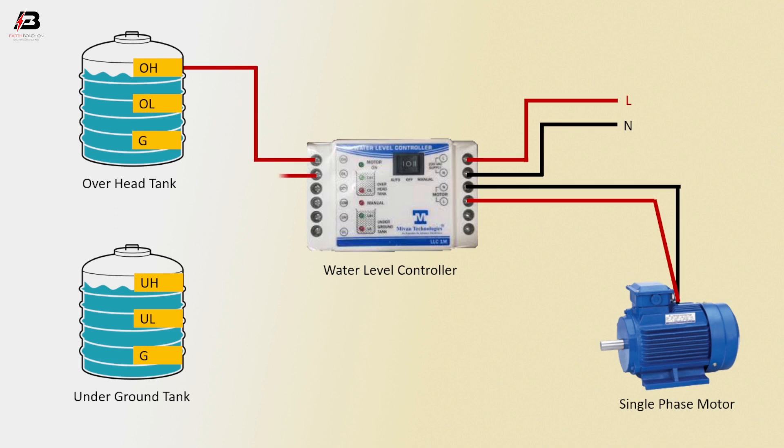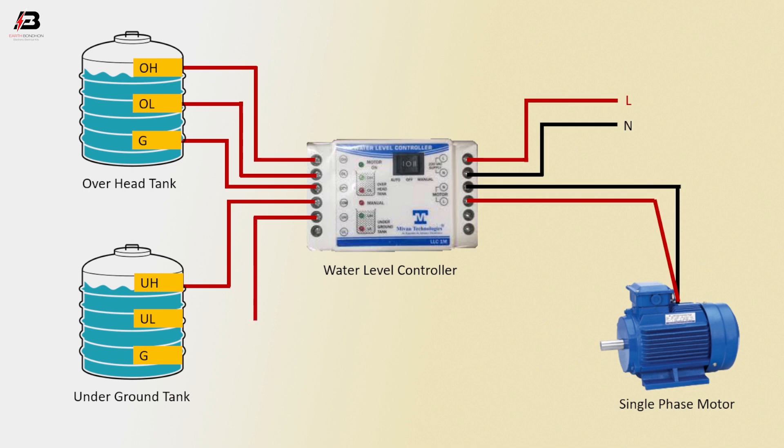Water level connection to overhead tank OS point. Level connection to overhead tank OL point. Level connection to overhead tank G point. The same way, level connection to underground tank OS point, level connection to underground tank UL point, and level connection from water level controller to underground tank G point.